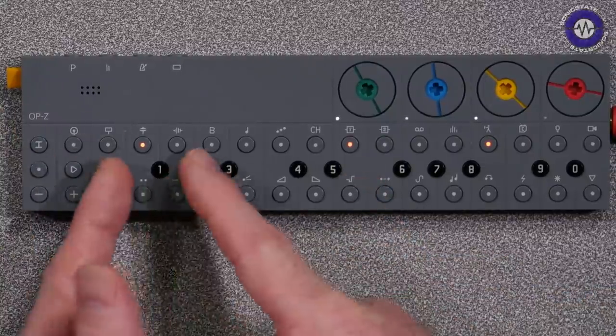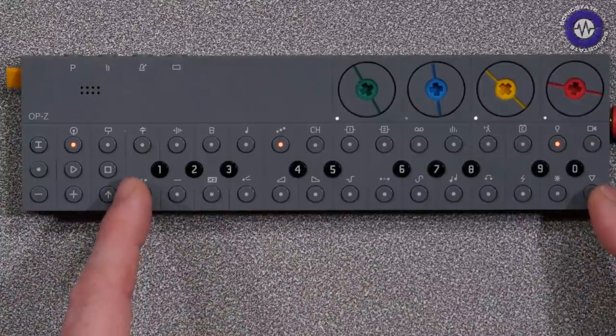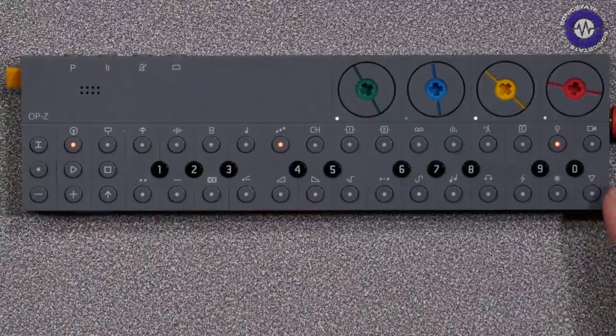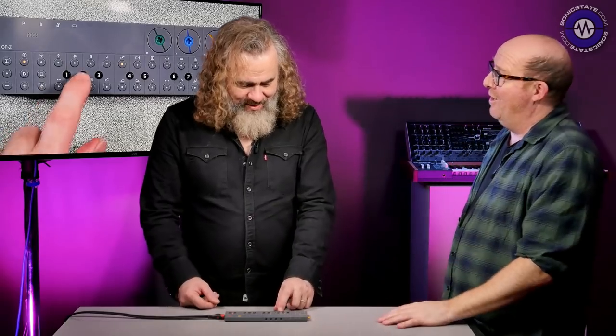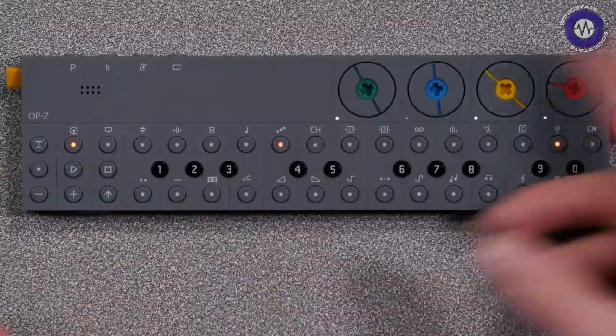The way it works — it uses the same OP-1 format: you have one sample with slices, essentially markers or regions, like the old Roland sampler method. So as I go through this, it's almost like a wavetable — I'm just moving through regions of a waveform.